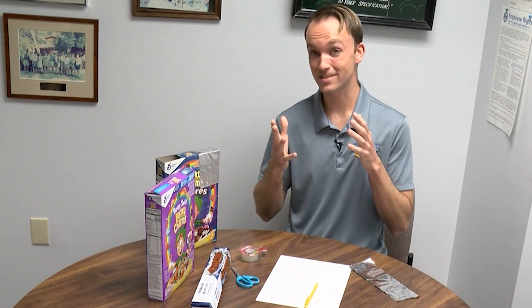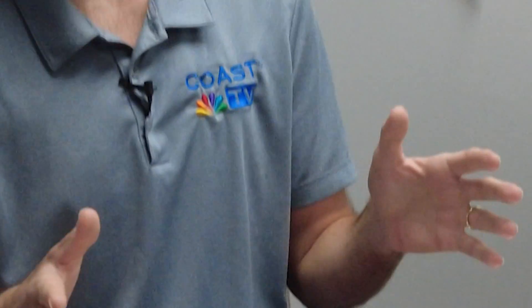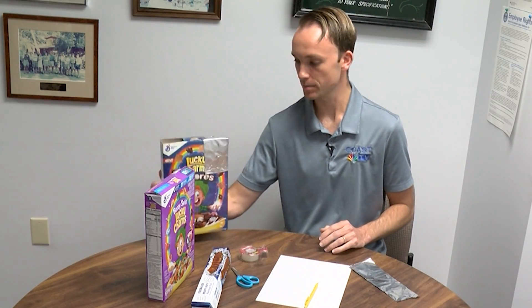The solar eclipse is in just a few days here along the coast. The solar eclipse is on Monday. You need to be able to view it safely. If you don't have those eclipse glasses, I'm going to show you how to build one of these solar eclipse pinhole viewers.